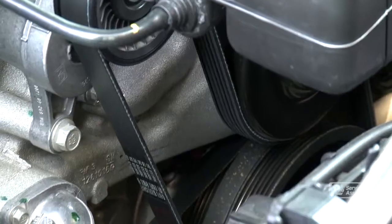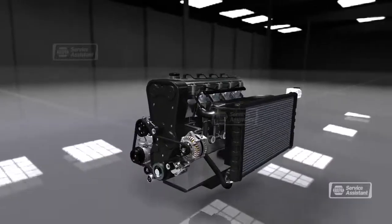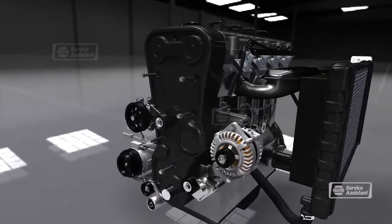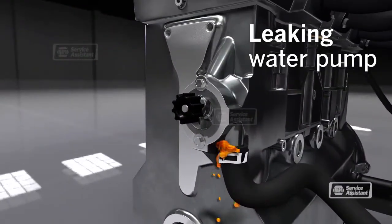So where is the water pump located? The exact location varies depending on the vehicle. Some have the water pump attached to the outside of the engine where you can see it — with those, the water pump is driven by the serpentine belt. Some have the water pump driven by the timing belt; the timing belt cover often hides the water pump with this setup, so you can't see the pump without removing the cover.